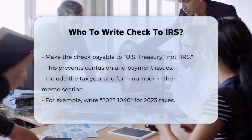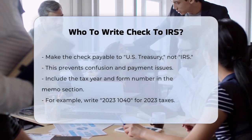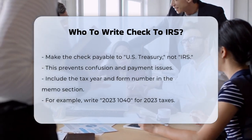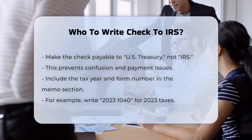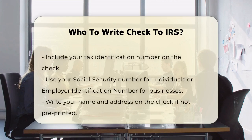When writing a check to pay your taxes, the first thing to remember is who to make the check payable to. The IRS is very specific about this — you should always make the check payable to US Treasury, not IRS. This helps prevent any confusion or potential issues with the payment.